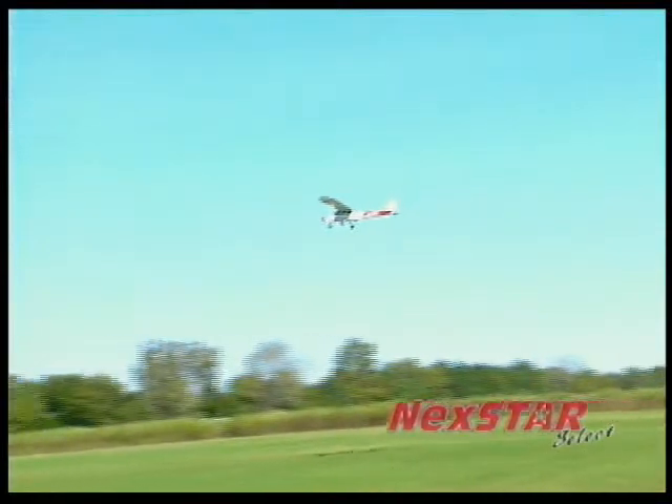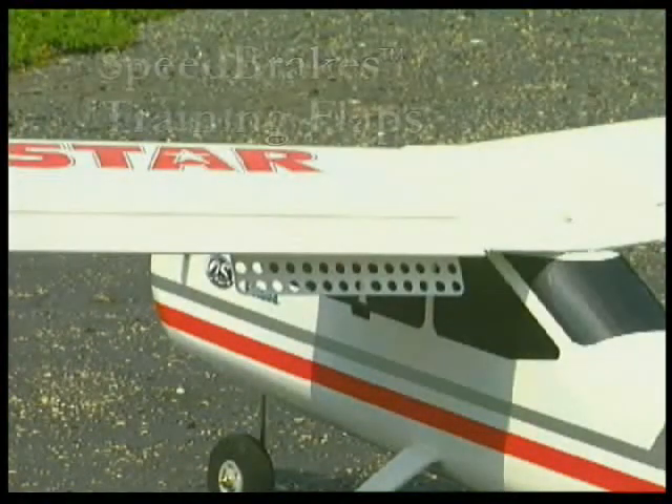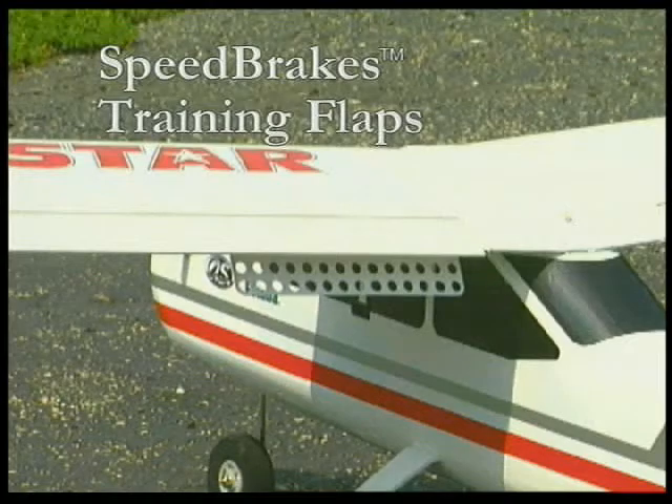And when you're coming in for a landing, the speed brakes training flaps keep your airspeed extra slow for extra stability and confidence.